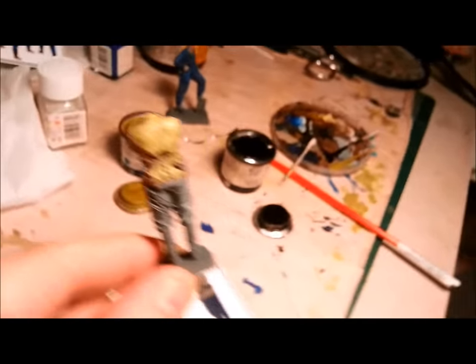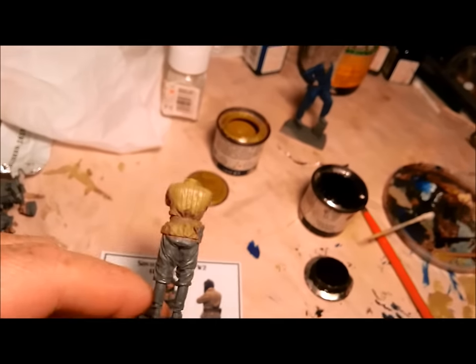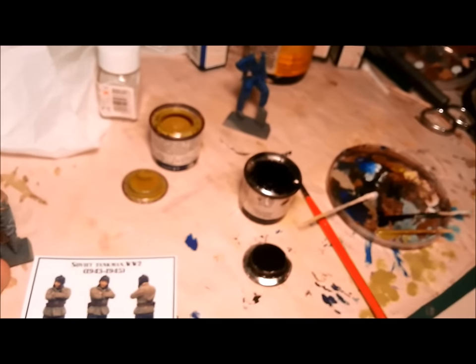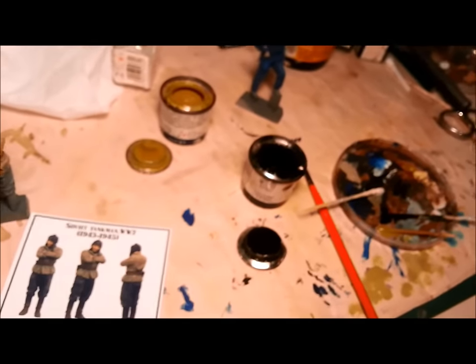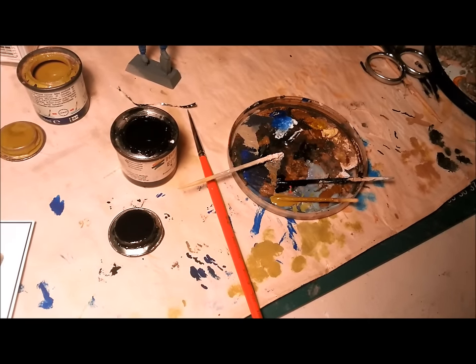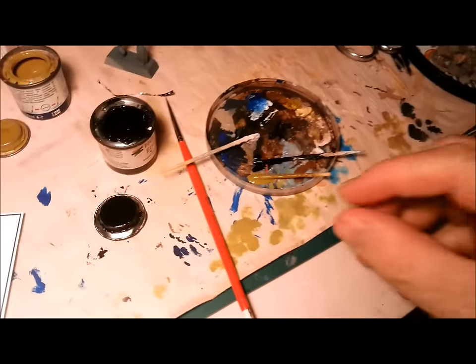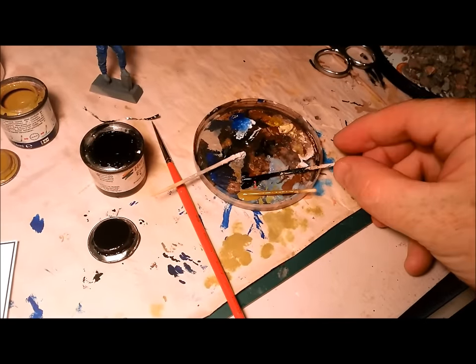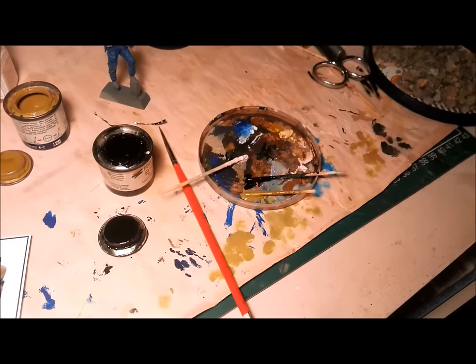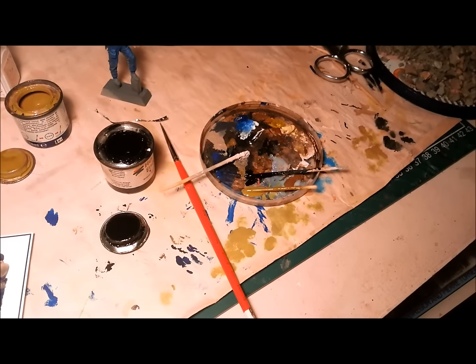Basically what I've done here is use the paints I used for his main jacket colour, mixing in some black. These are old Humbrol paints — nothing special. So I've got my khaki colour and my black. I'm just going to mix those together, thin them with some thinners, and then do a really beautiful little wash. Let's go.